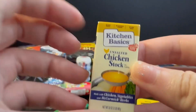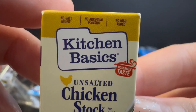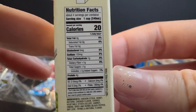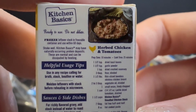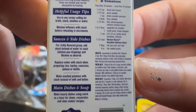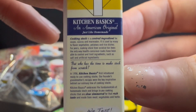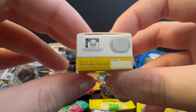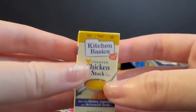The next one I got is an unsalted chicken stock for cooking — it's Kitchen Basics Homemade Taste. Made with chicken, vegetables, and maccomic herbs. It's funny how the top flap is kind of cut. The back looks real and has a recipe: herbed chicken and tomatoes, helpful usage, cheap sauces and side dishes. Kitchen Basics — an American original, just like homemade, elegant, and recyclable. The top is flat but nicely printed; it's funny how it says 'do not microwave the carton.'